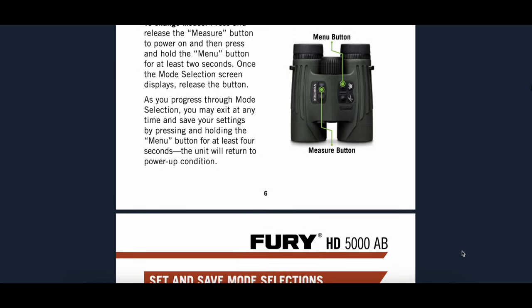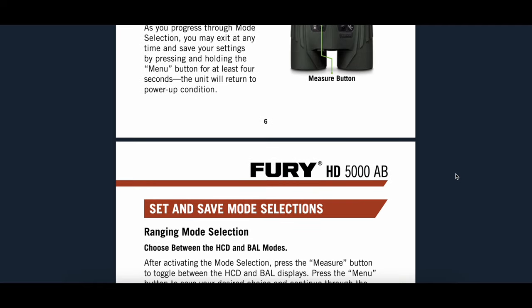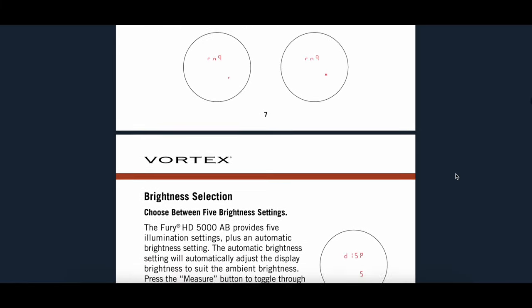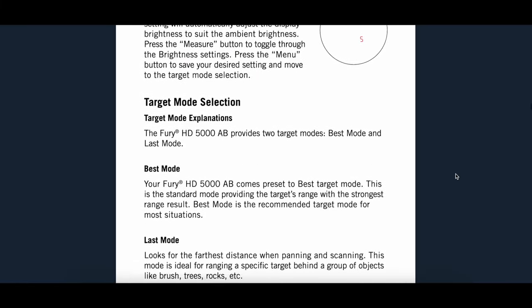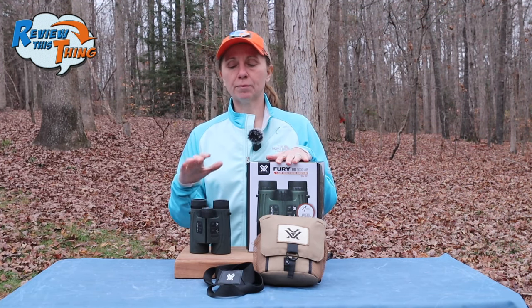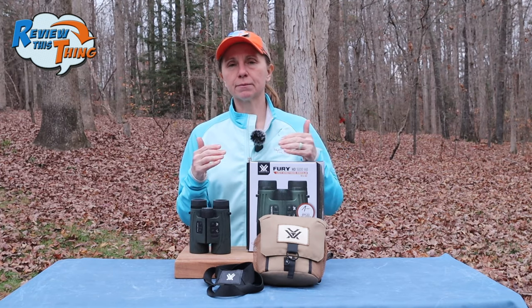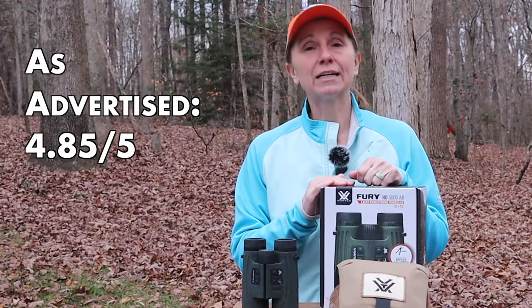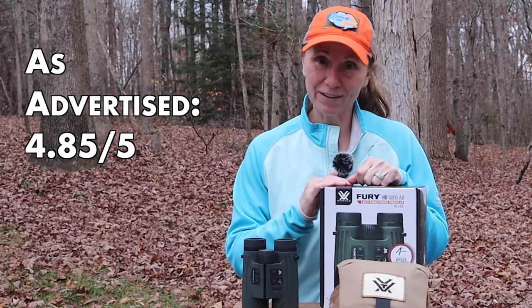There are also a ton of other settings you can adjust — we're not going to get into all of that here, but just know you can be as detailed or as general as you like. As far as scoring, I'm going to take a little bit off because the temperature sensor didn't seem as accurate as would be ideal, though I don't think it hurt us. So we're going to give 'as advertised' a 4.85 out of 5.